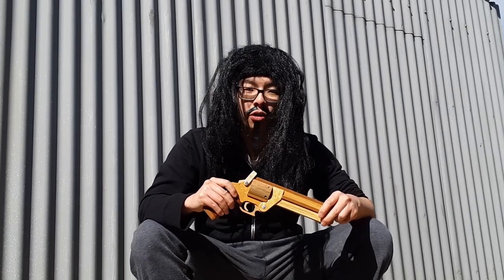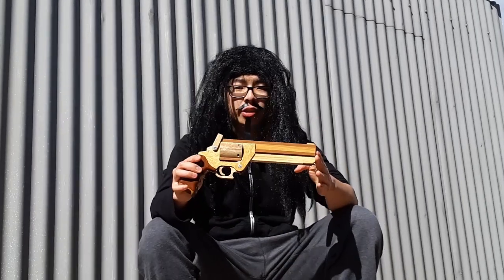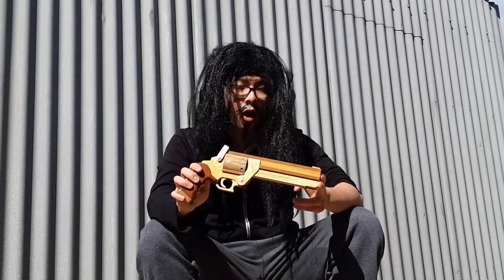Hi, welcome to another episode of Triad Guy Reviews. Today I'm going to review Vash's gun from the show Trigun.